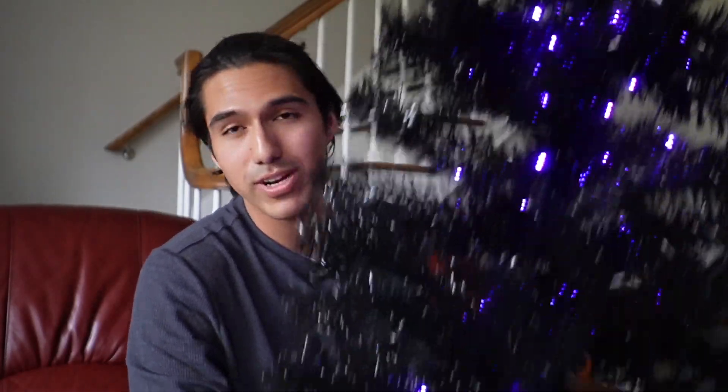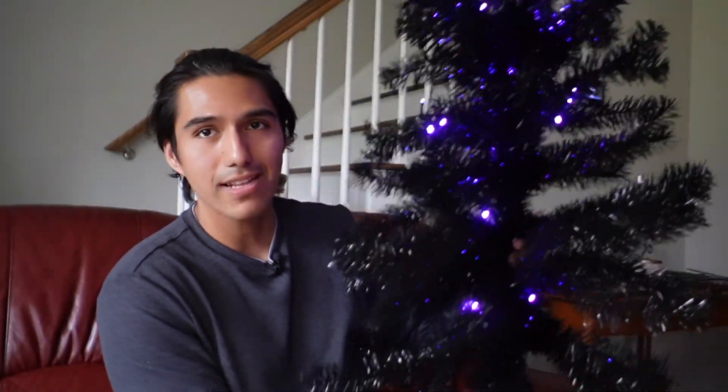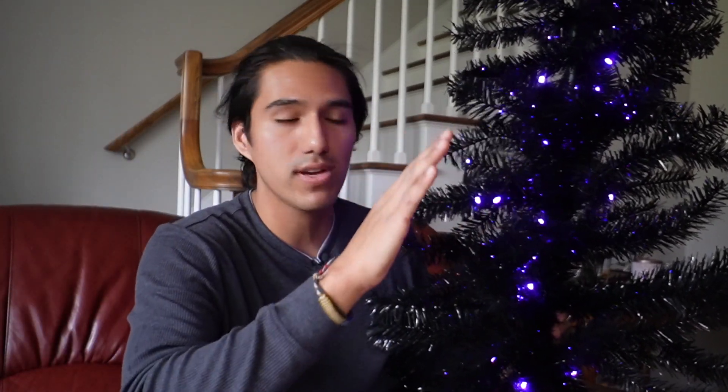Starting off with the smallest tree — the only one I can hold with one hand — is the four foot Waggle tree. This one comes in a bunch of different colors and is more of a decoration piece. You can put it indoors to add a little bit more holiday spirit, or you can leave it outdoors. I left it outside on the porch and when it did rain, it was protected from water, so this never had any water touch it.